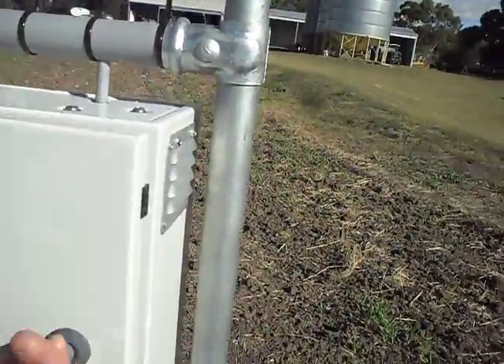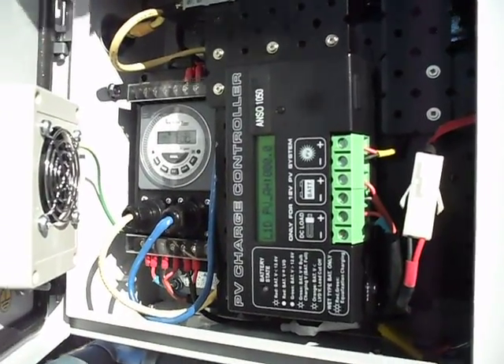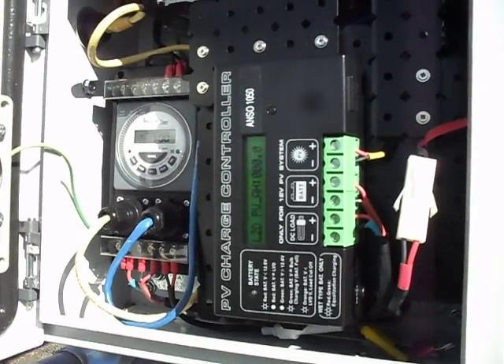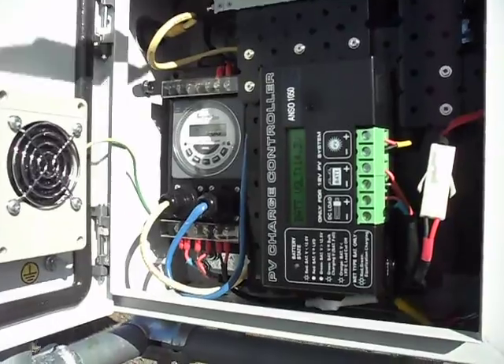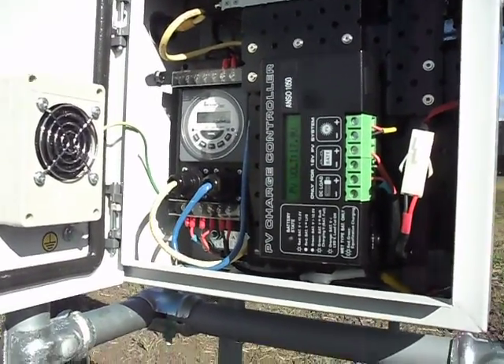Inside the box we've got a whole range of electronics and these control the on/off times and also manage the power of the battery, and you can see the modem up the top there. It's a fully automated system, but you can also set the timer to turn on and off whenever you desire.